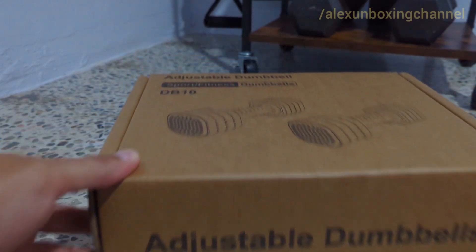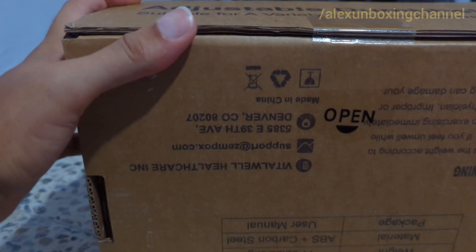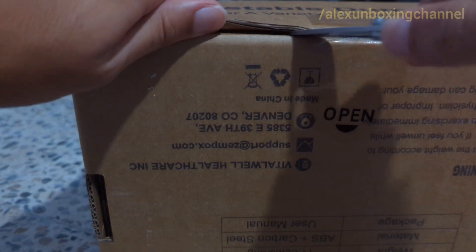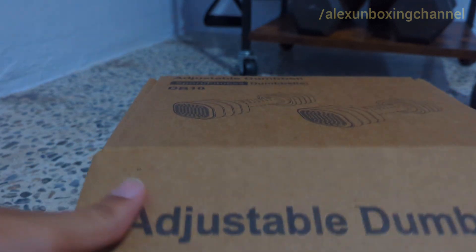Hi everyone, welcome back to Alex Unboxing channel. So today I'm recording this after I did the video because unfortunately my neighbors were doing a lot of noise and I couldn't do it that day. But I wanted to do the unboxing because I wanted to use these adjustable dumbbells that day.